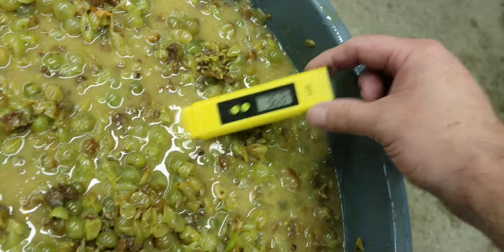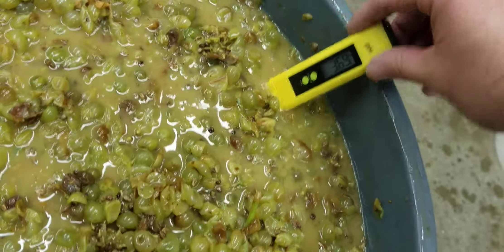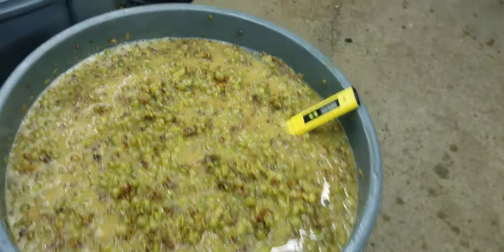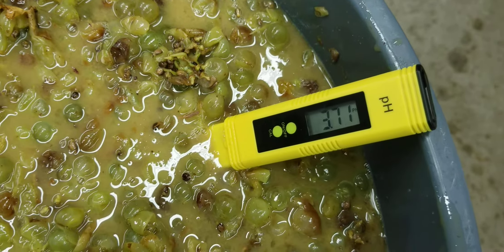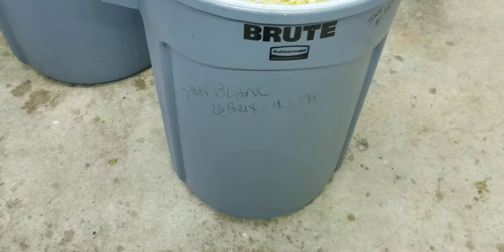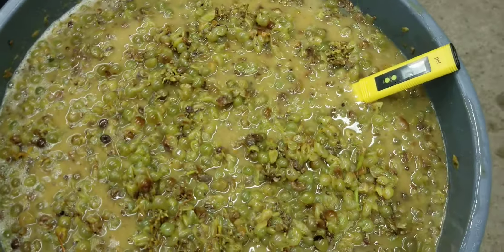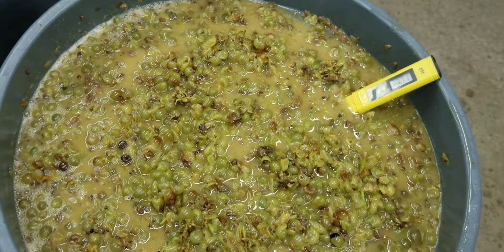And the Sauvignon Blanc, you can see, is not really close to where we need it. But three, seven — we'll call it. Remember we started at four, one. And I probably added a quarter pound to half pound of Tartaric to this.